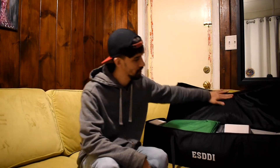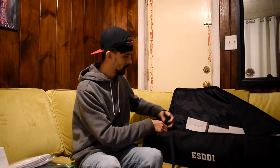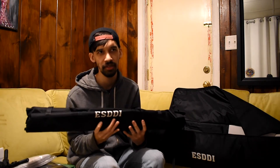Shoutouts to the homies from SD for hooking me up. In case you don't know what this is, this is a light photography kit. Let me show you what it contains: a green backdrop, black backdrop, white backdrop, a set of light bulbs - and let me just say there's only one light bulb in here. Look at the size compared to my face - this is insane. And then we got the clamps for the backdrops and the C-stands for holding the backdrops.